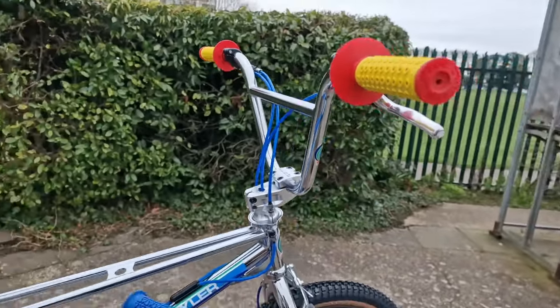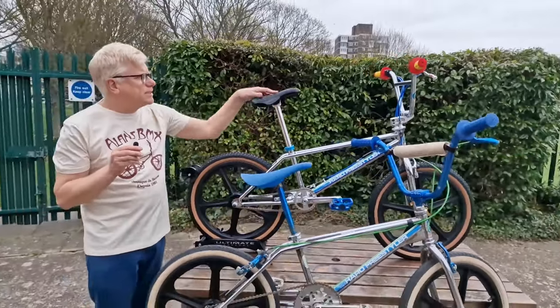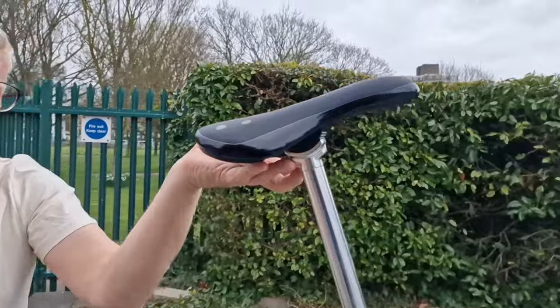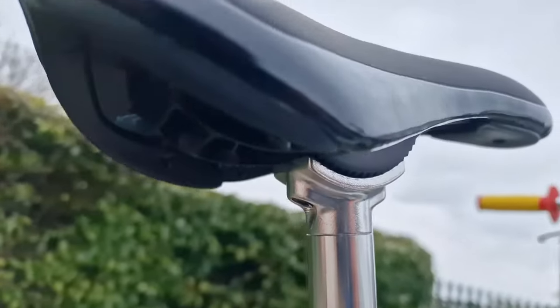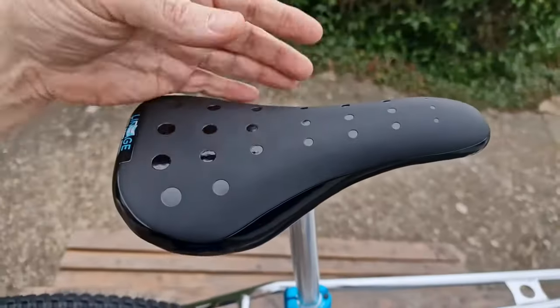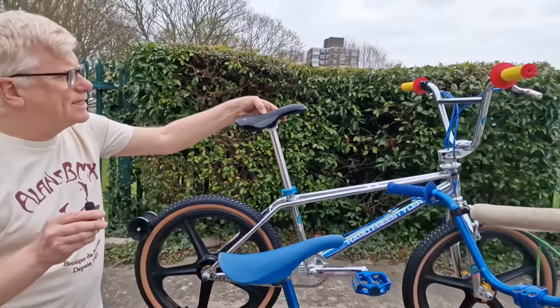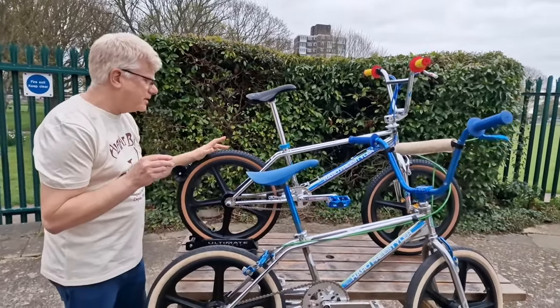The colour's a bit meh, but that's the colour of the grip that Bob rode back in the day. We've got this really nice stealth pivotal seat system, but it bolts from underneath so you haven't got the ugly patch on the top. It looks like a plastic maybe '90s seat, but it's actually padded and super comfortable as well.